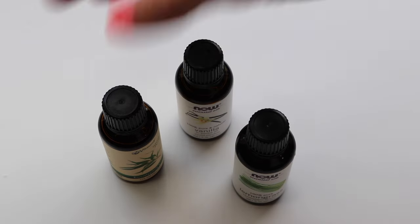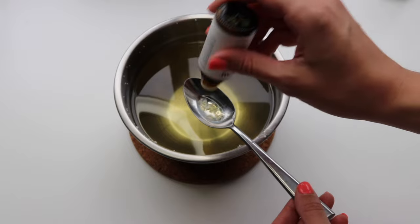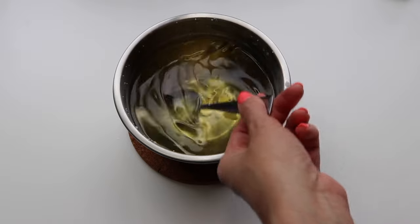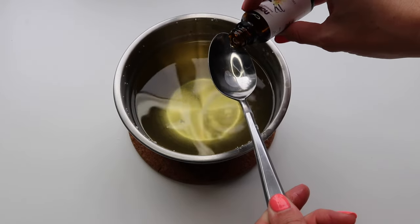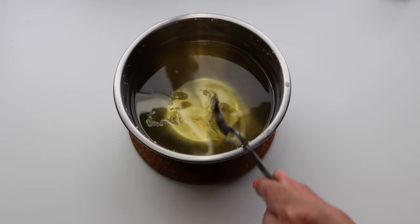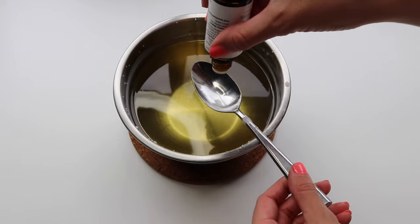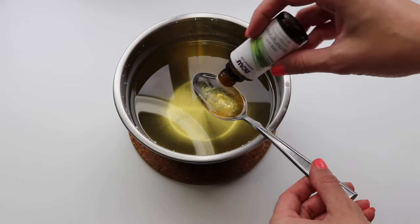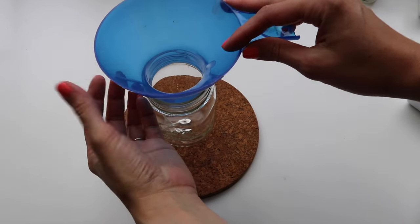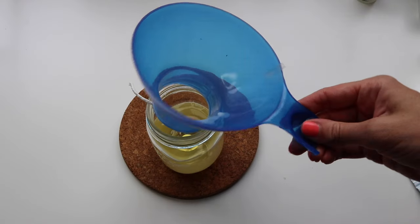When the beeswax is all melted with the coconut oil, I pull it off the heat and pick out my essential oils. This time I added some lemongrass, some vanilla, and also eucalyptus — I wanted these candles to be good for summer to repel insects when we're having parties outside or if we've got the windows open. I added two tablespoons of vanilla extract in jojoba oil, two tablespoons of lemongrass essential oil, and one tablespoon of eucalyptus oil. You could also add citronella or tea tree — there are a few other options that repel insects — but it's totally up to your preference.